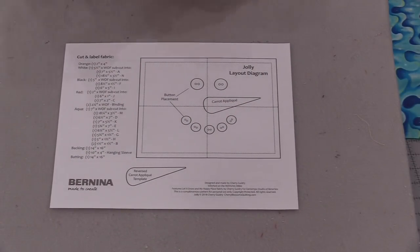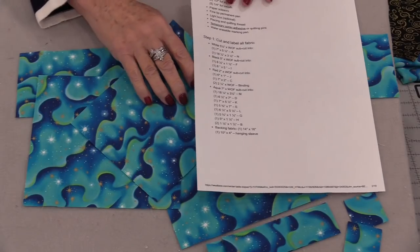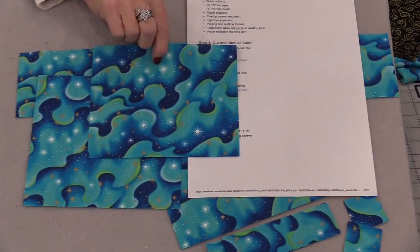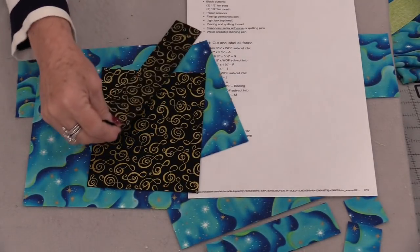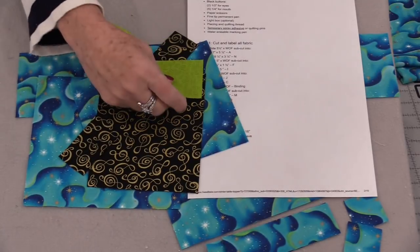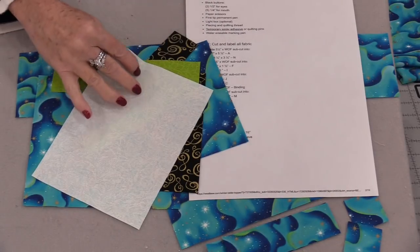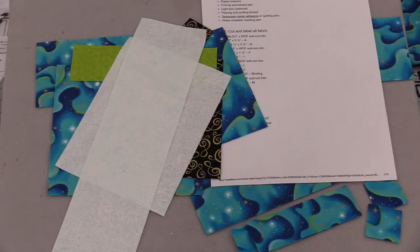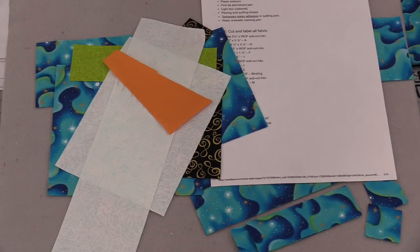The carrot is cut out of fusible web that we're going to be able to put on after. For my background fabric I was able to pull out this really fun sky fabric. For the hat I did have some black with music notes. For the scarf and the band on the hat I did choose this bright lime green, and for Mr. Snowman himself I did find this little pearl light blue. And of course a little orange for the nose.